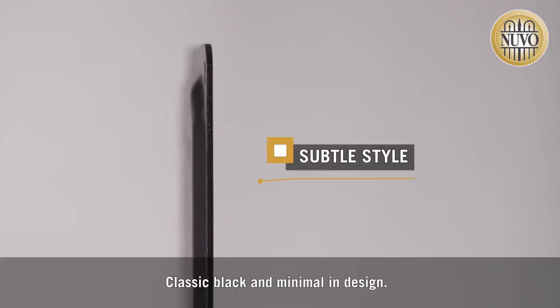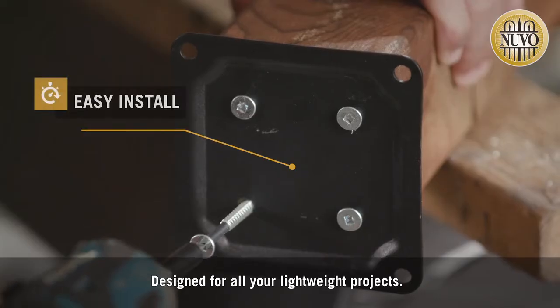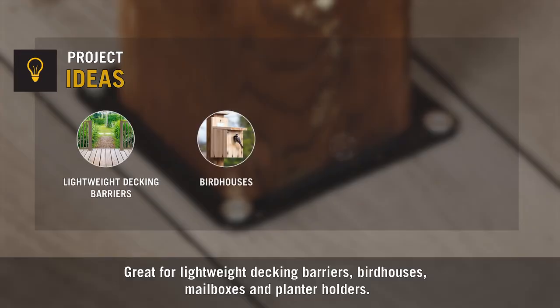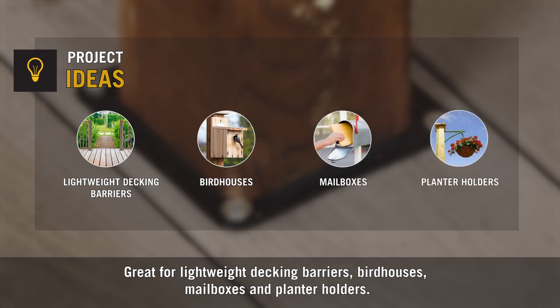Classic black and minimal in design, our anchor is designed for all your lightweight projects. Great for lightweight decking barriers, birdhouses, mailboxes, and planter holders.